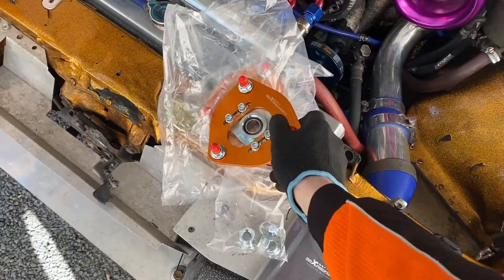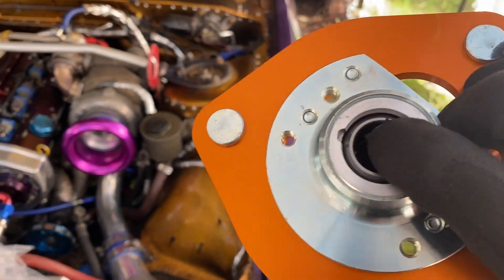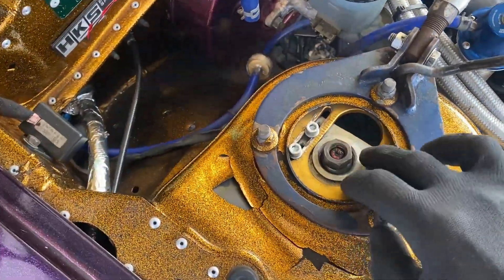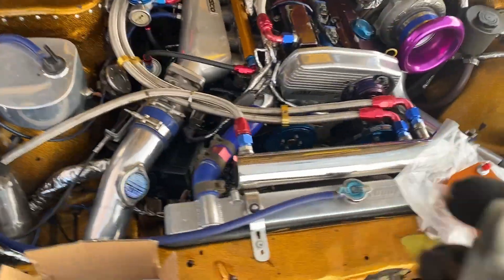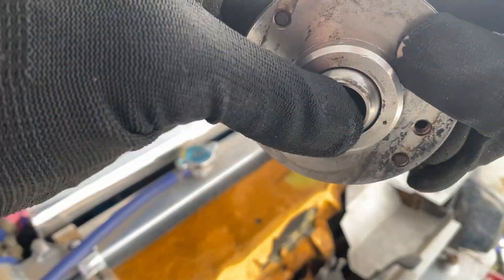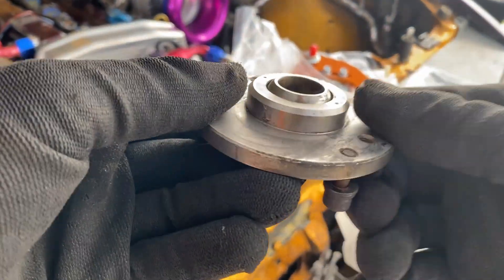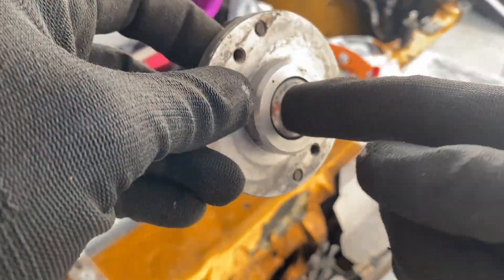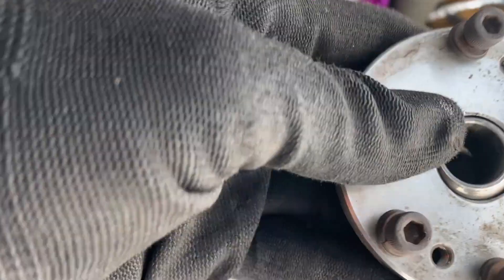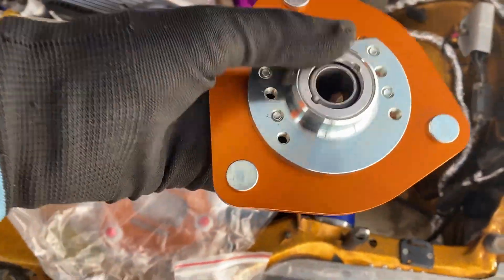I've ordered these Max Speeding Rods camber plates. These are nice and tight as you can see, but I've actually gone ahead and put one in over here already — you can see the new bolts. Here is the old one; it was up like that and if I put my finger in there it wobbles. This one was probably a bit worse than the other one. There's no way to replace just that bit — you've got to replace the whole plate.